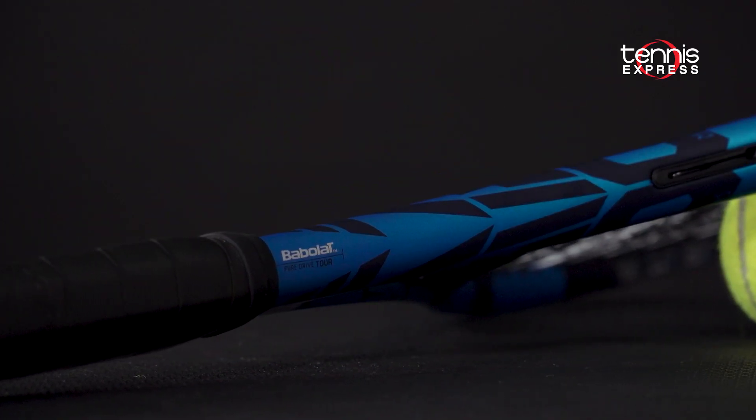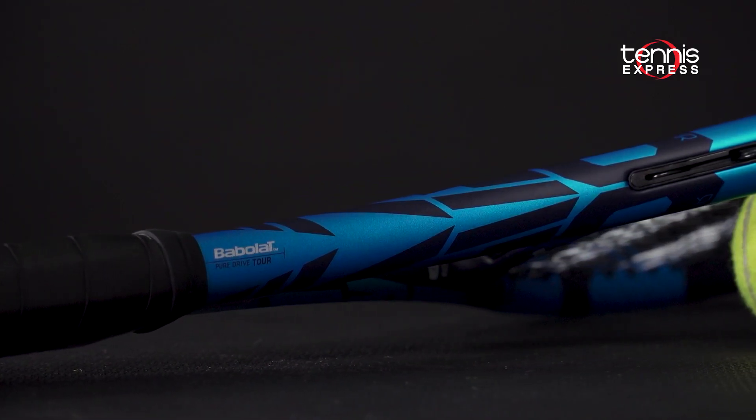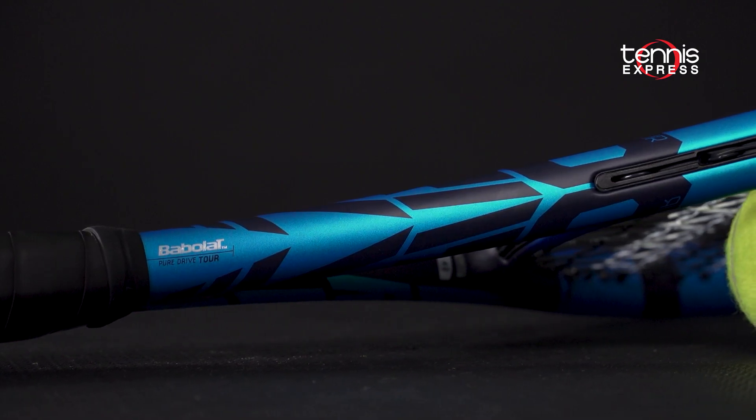Hey folks, Sam here and welcome to another Tennis Express racket review. This video focuses on the 2021 Babolat Pure Drive Tour.